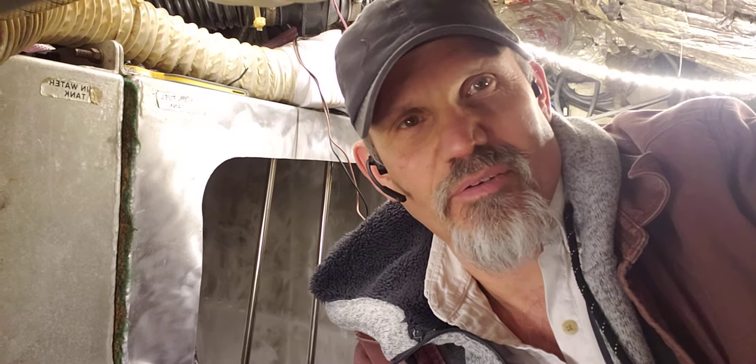Hello and welcome to the engine room of Misty Maiden. We are up on the hard here in Greenport for the winter, and this is literally the warmest place in the boat right now because I've redirected all the ducts from the diesel heater into this engine room. So as cramped as it is, it's the most comfortable place in the boat right now.